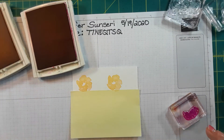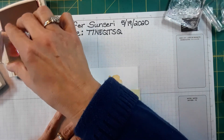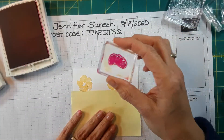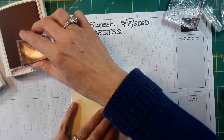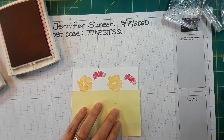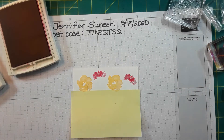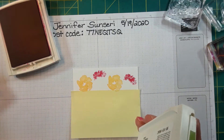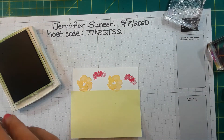I love carnations — I know some people don't like them, they think they're kind of generic or cheap. But my grandmother used to always have carnations in her yard and she used to dye them for different holidays. St. Patrick's Day she would dye them green by putting white ones in food coloring. It just reminds me of my grandmother, so I actually love them.